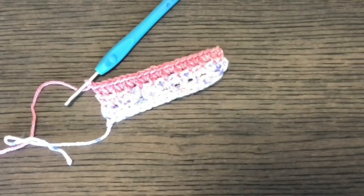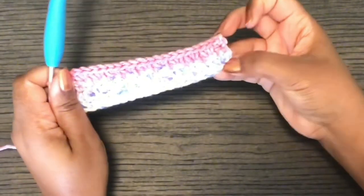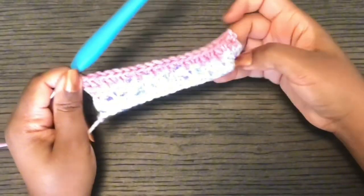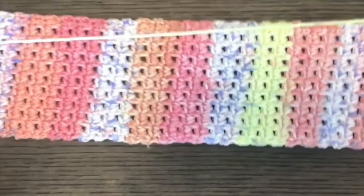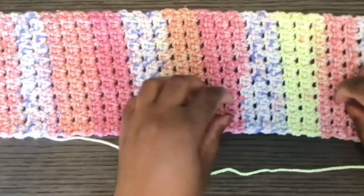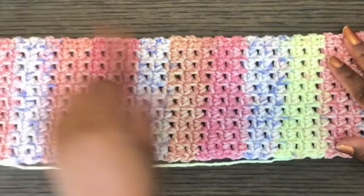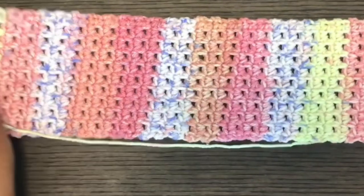I'm making a headband and my target size is about 23 inches. I'm going to go off camera and finish working my headband, then come back and join it together. Now I'm done with my headband. The side where you're working single crochet and chain one is the wrong side. The side where you're working the two single crochets is the right side.